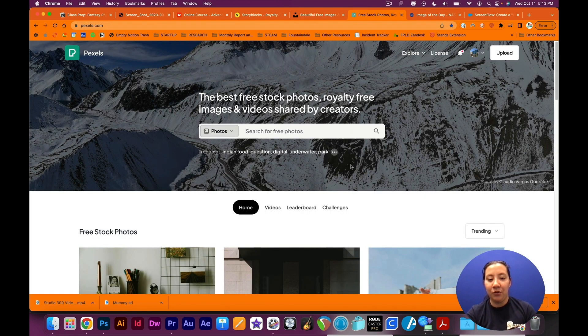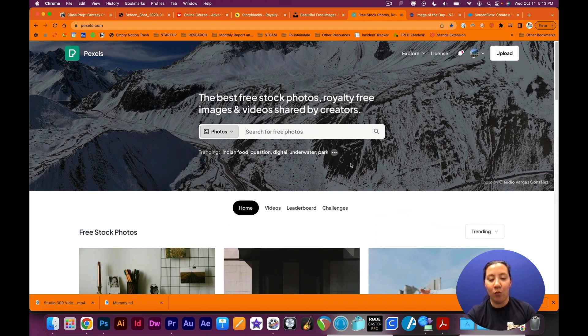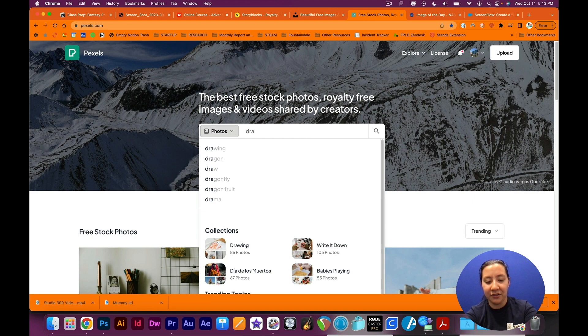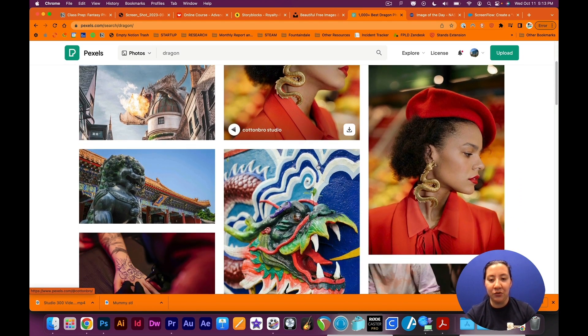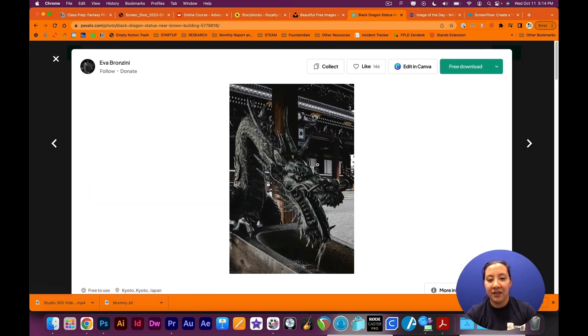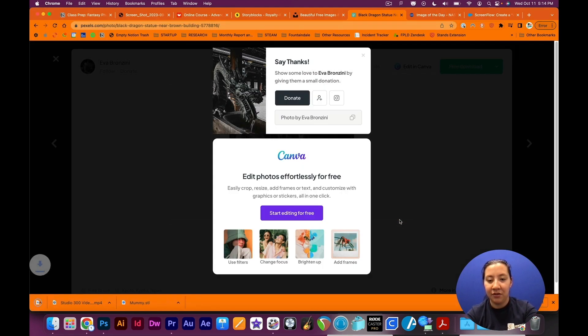Back to Pexels — the reason I like using Pexels is because they have a really wide variety of photos to use. I want to incorporate a dragon into this project, so if I type in dragon there are some really neat user-submitted photos that I can pick from. This one looks kind of interesting so I'm going to go ahead and hit download and it'll prompt you to save it to your computer.